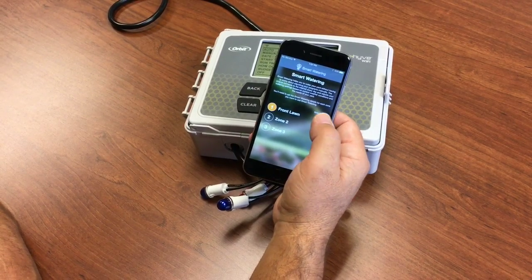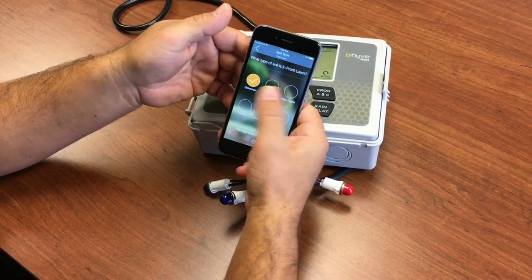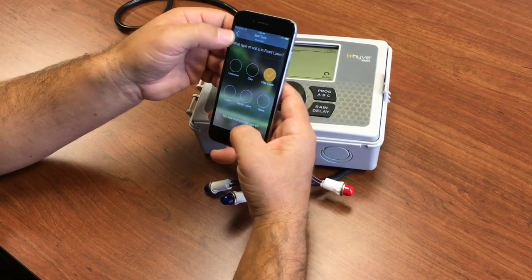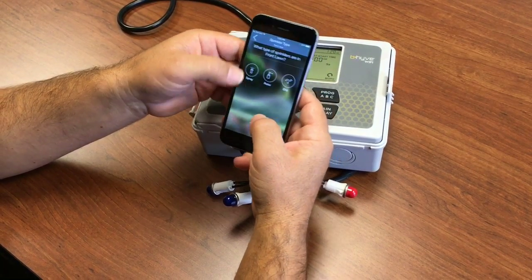Each zone has its own smart settings. You can come in and select soil type. If you don't know, you can say unknown. Clay loam is pretty common here. Plant type — we have cold turf. Sprinklers.